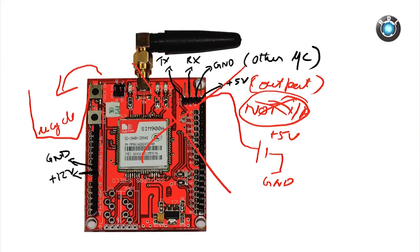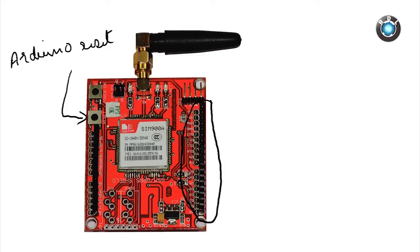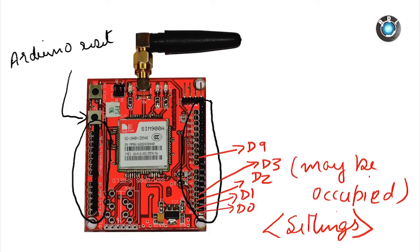Last but not the least, this is the Arduino reset key, which resets your Arduino board and starts executing your code from the beginning. These are the replicas of your Arduino headers as on an Arduino Uno or similar board. However, please note that pins D0, D1, D2, D3, and D9 could be occupied by the GSM modem based on the jumper settings, and those respective pins cannot be used for other purposes.